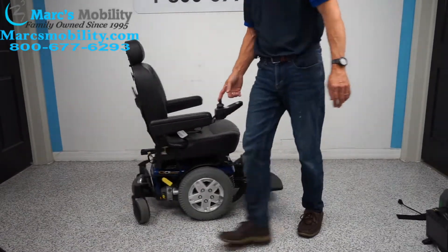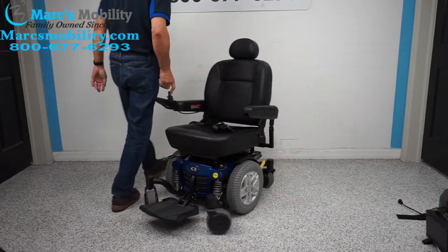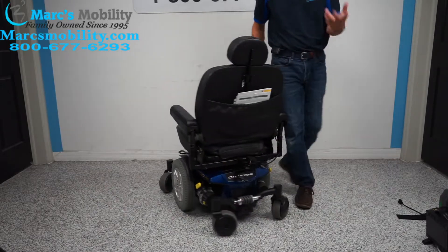I want to show you the turning radius on this chair. If you turn in a circle in your house, that's what you're looking at — you can turn like this all day long without moving, once you learn how to drive it.